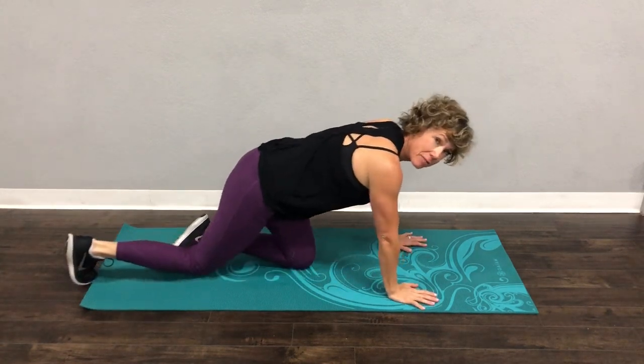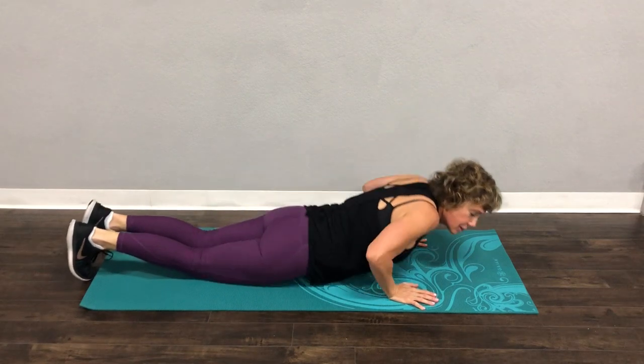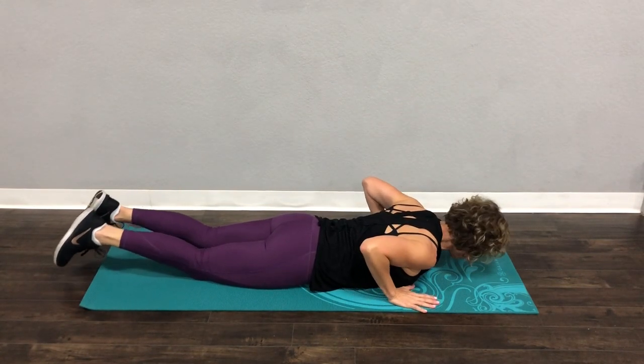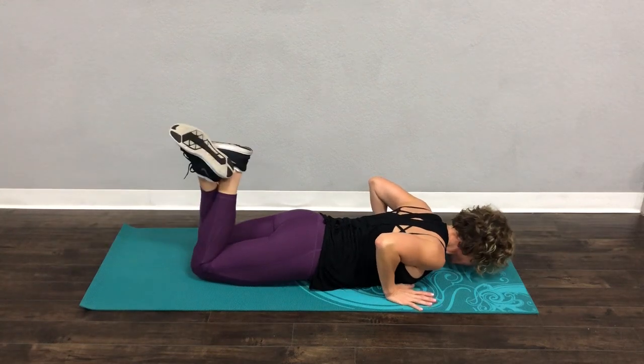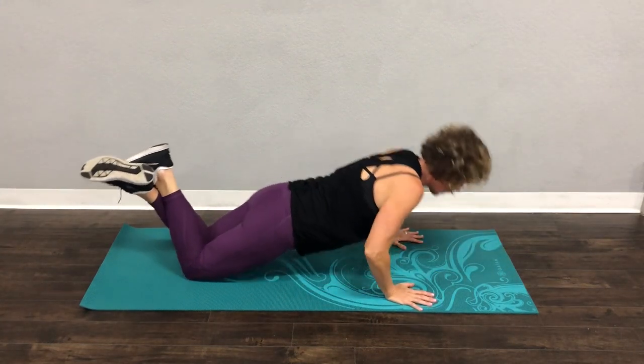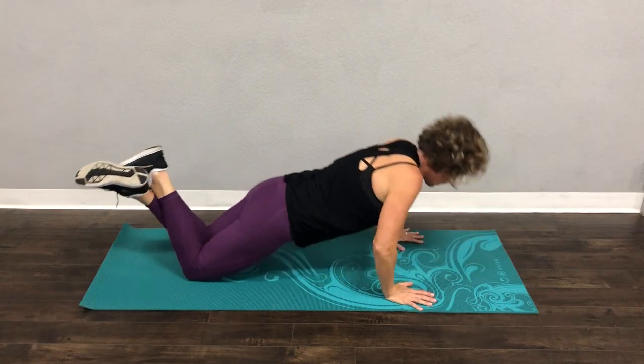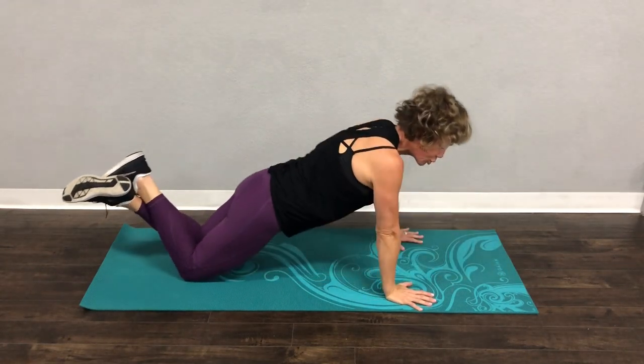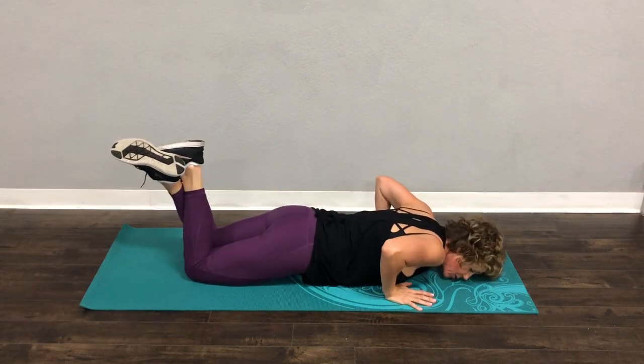We're going to start on the ground, my friends, and please know that I love you more than anything else. Hands wide, head is down. You're going to push up and come all the way down. We're not going to do a lot of these — they are so much harder. We're going to do this great big full range of motion.